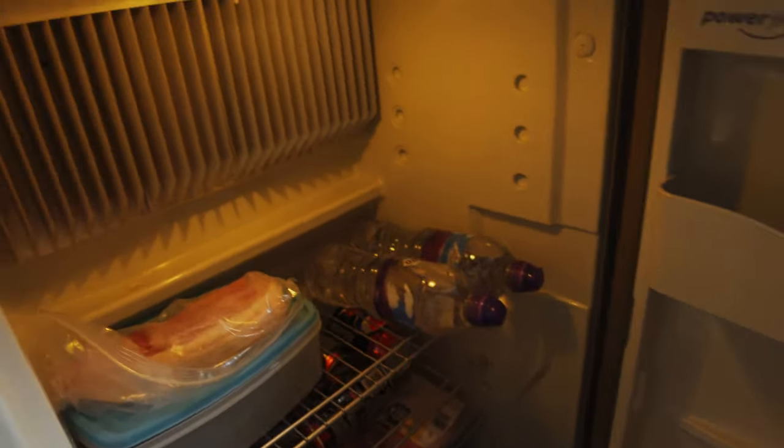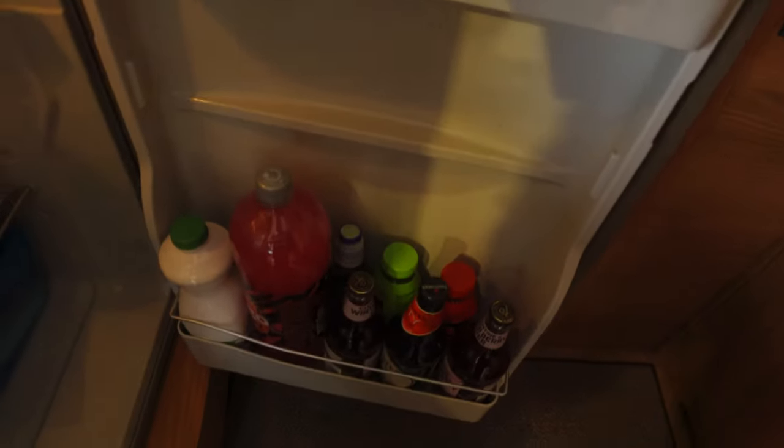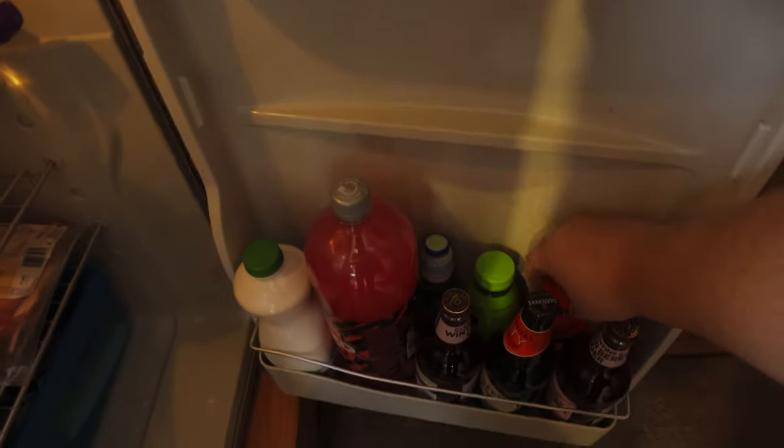This is going to change — anyone who's watched my channel knows I like to stack my freezer full. At the moment it's just got one lonely pack of sausages in there. In the fridge we've got some bacon, loads of Pepsi Max, more drinks. I got my bottles of Prime from Henry — shout out to Henry, he met me at the NEC and gave me a couple of bottles. I haven't properly sat down to drink them yet but I'll give them a try.